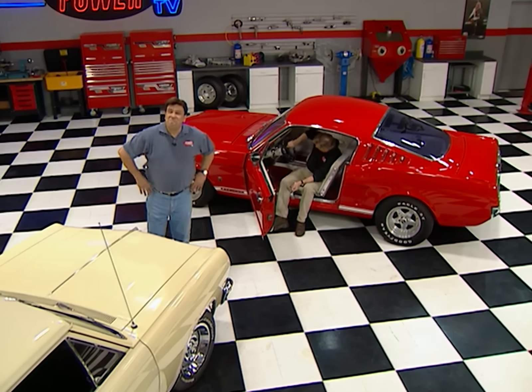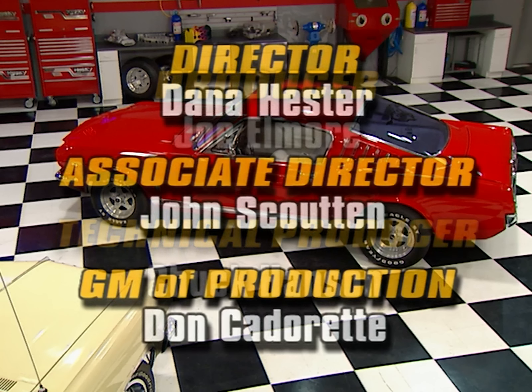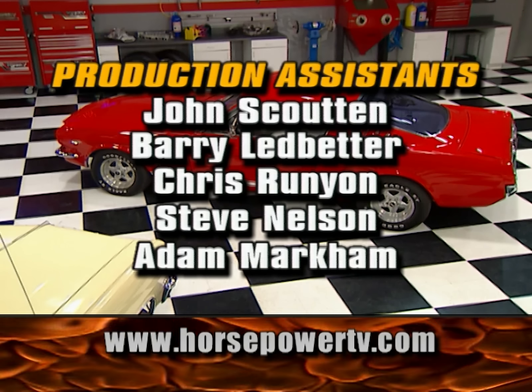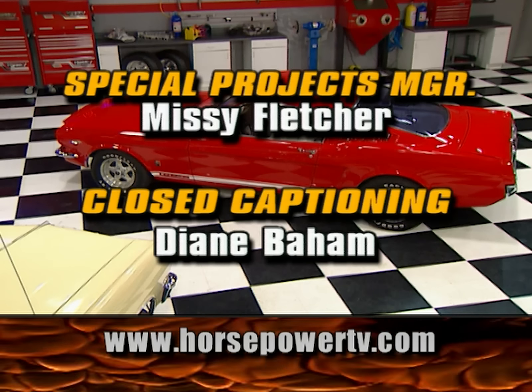And remember, high performance fun is what this show is all about. For information about the products used in today's show and more, check us out online at HorsepowerTV.com.